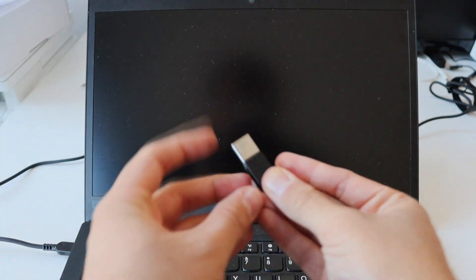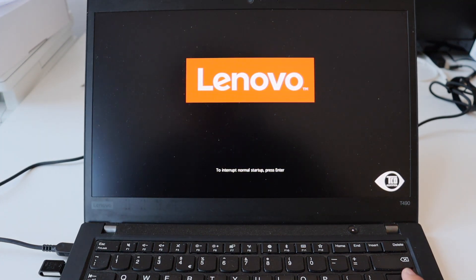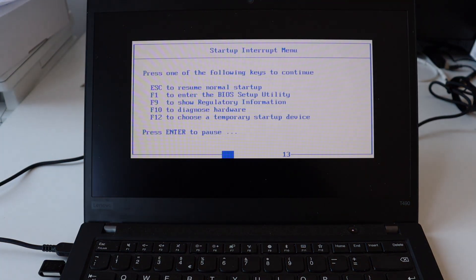I've already performed the hardware upgrades — increased the RAM and added a new SSD. Now it's time to look at the software. Instead of Microsoft Windows, I'm going to install Ubuntu Linux. There are hundreds or even thousands of Linux desktop distributions — this is the beauty of open source — and it's sometimes difficult to pick the right one. Ubuntu is one of the most popular distributions.